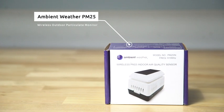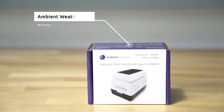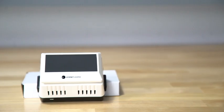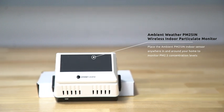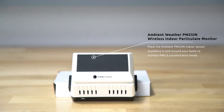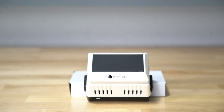The Ambient Weather PM25 Wireless Outdoor Particulate Monitor is compatible with your WS2902C, and also available in the indoor model, the PM25IN. It connects easily with your weather station and gives you live air quality readings, and lets you see 24 hours of history.